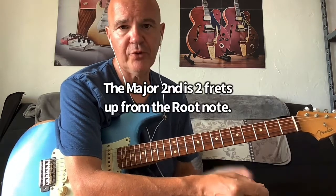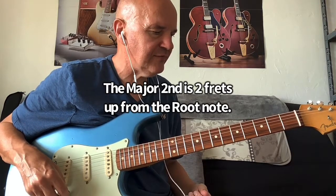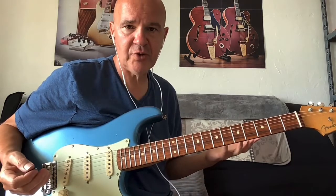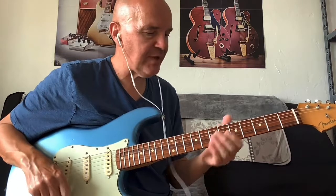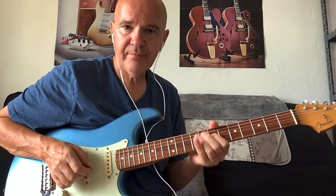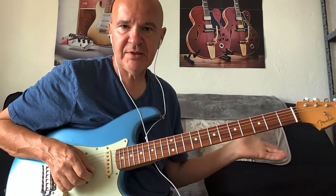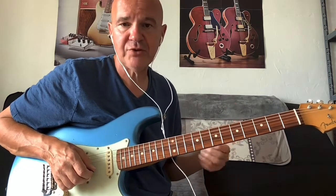The major second note is very easy to find. Whatever key you're in, it's just a tone up, or two frets up. In this case I'm in the key of D, so two frets up — or a tone up from D — is an E. Anywhere there's a D, go up two frets and that's the major second of D. It's the same for any key: just go up two frets or a tone from the root note.